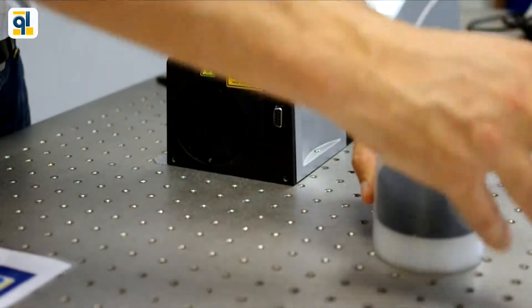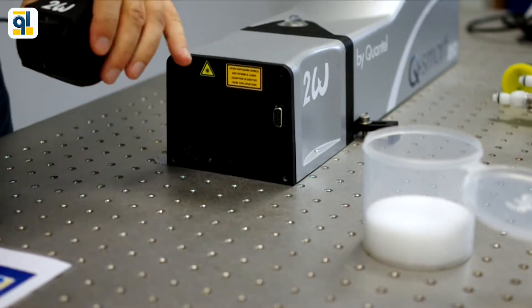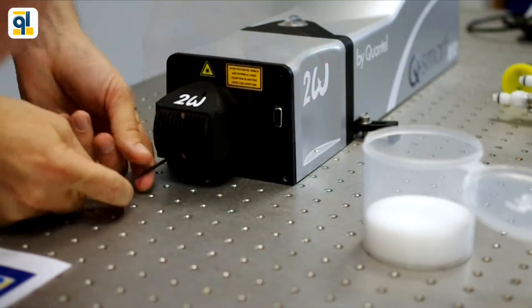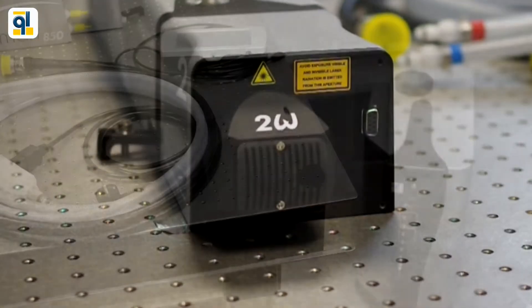The laser head comes with plug-and-play harmonic generators with no need for alignment. Each harmonic is supplied with its own dichroic module. Depending on your experiment, you may remove the beam dump from the dichroic module so that you can have access to the residual wavelengths.